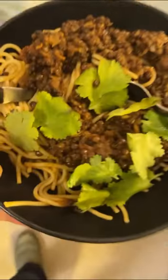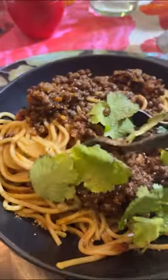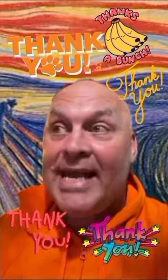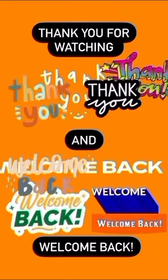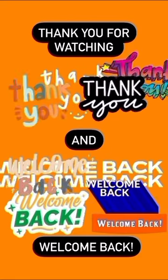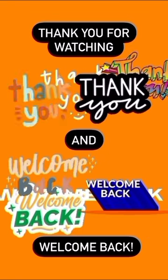Here we go — my Indian Bolognese! I will just have a taste test. I'm really not hungry. Look at this loveliness. This is really good. I can totally recommend it. This is really good.